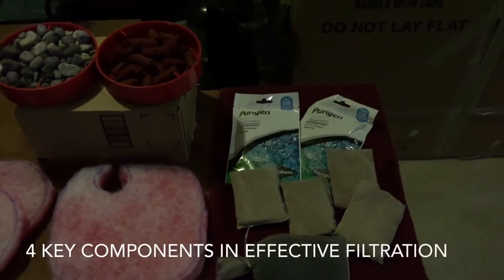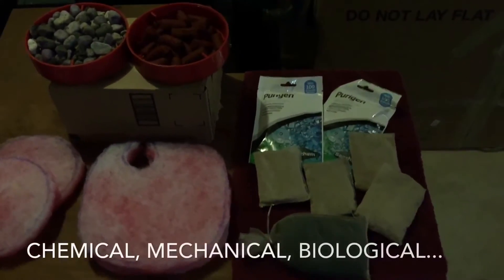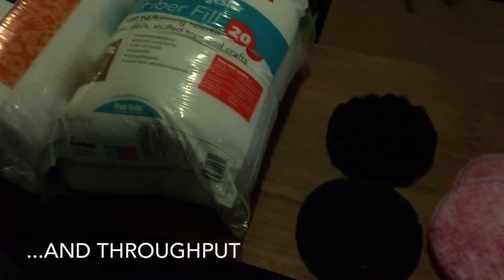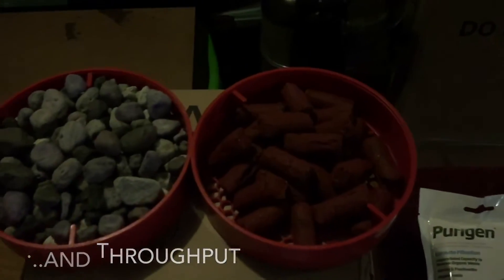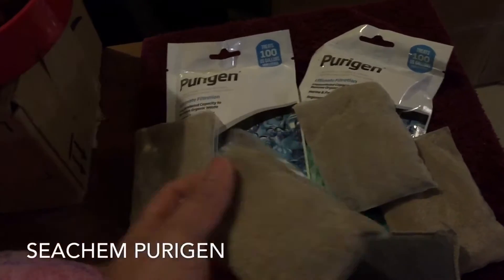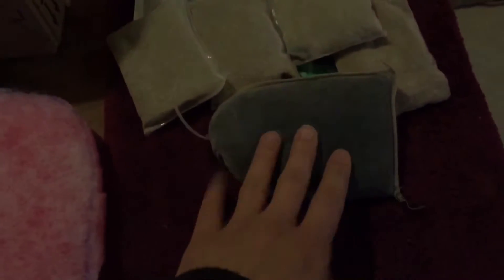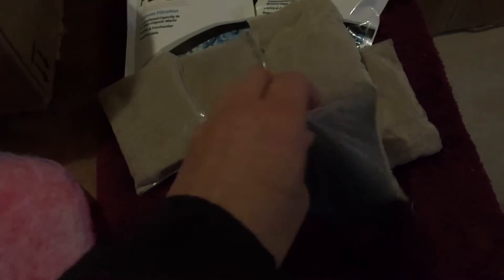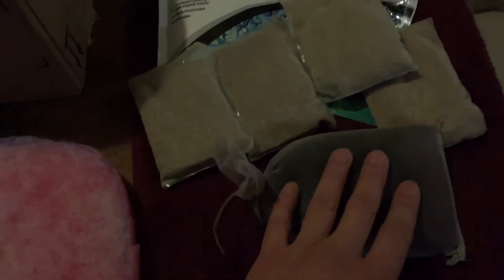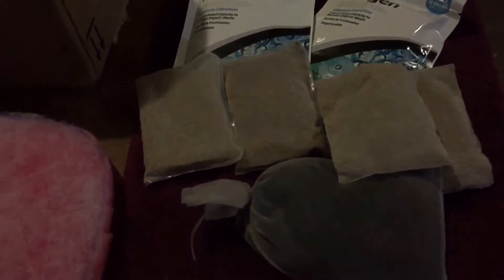Now let me talk about what's inside of the filters, covering them in the different categories. Right here we have our chemical, we have our mechanical, and biological. Purigen is really good stuff — don't know exactly how this works, all I know is that it does. It's somewhat of a carbon-type product, but paired up with this it basically is the perfect marriage.